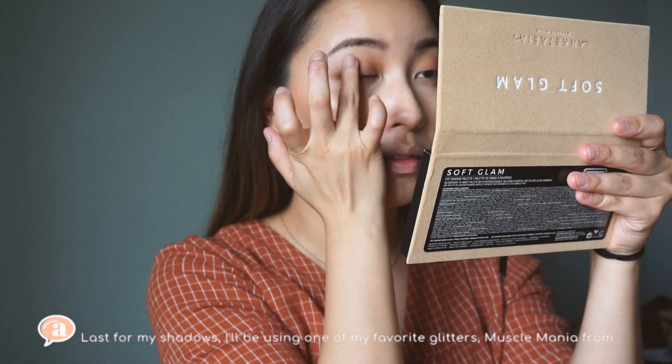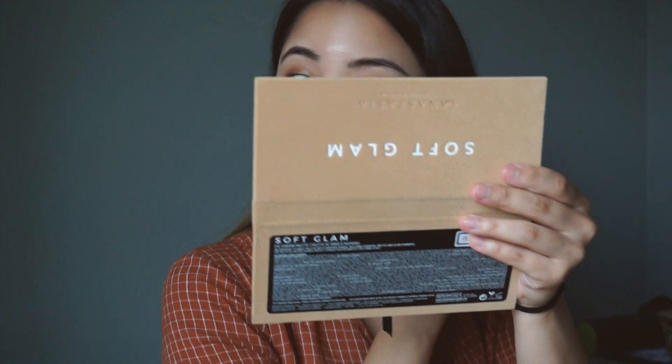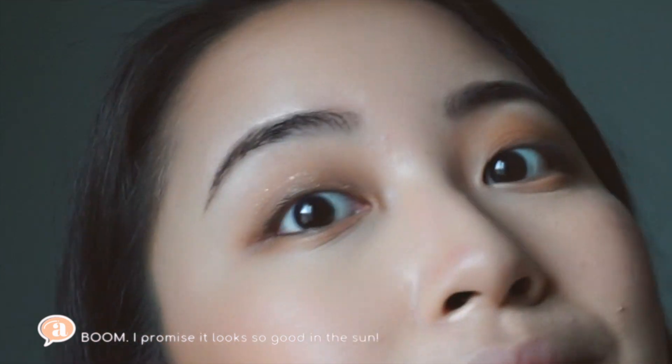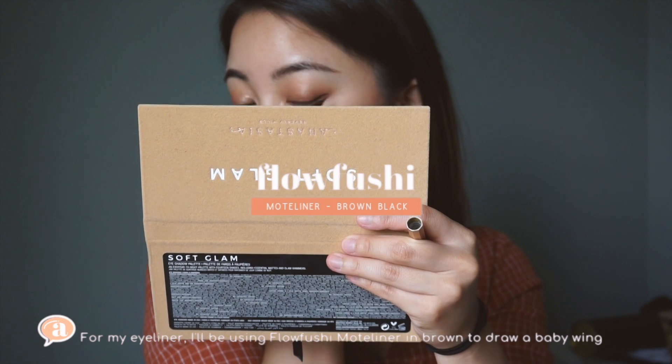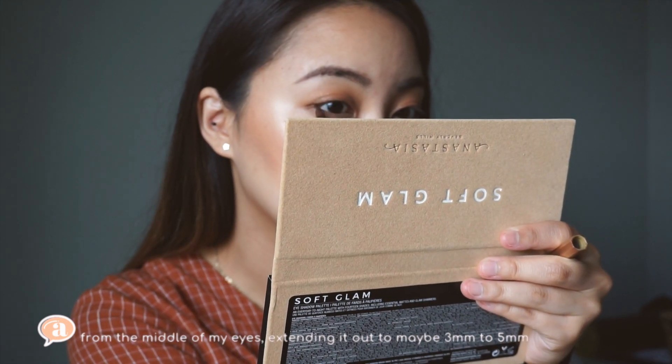Last for my shadows, I'll be using one of my favorite glitter shadows, Muscle Mania from Etude House, to bring some life to the inner one-third of my eyes and my inner corners. And I promise it looks so good in the sun. For my eyeliner, I'll be using Flow Fushi Moteliner in brown to draw a baby wing from the middle of my eyes, extending it out maybe three to five millimeters.